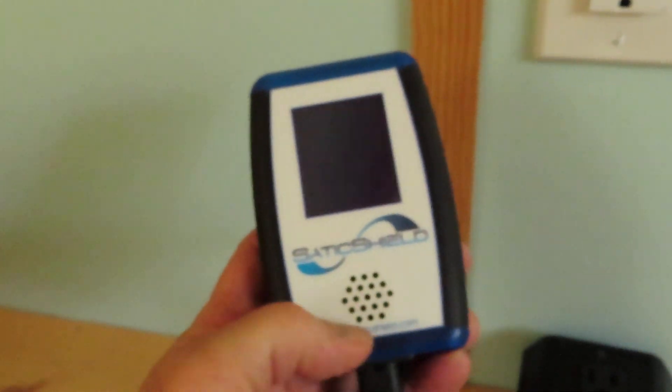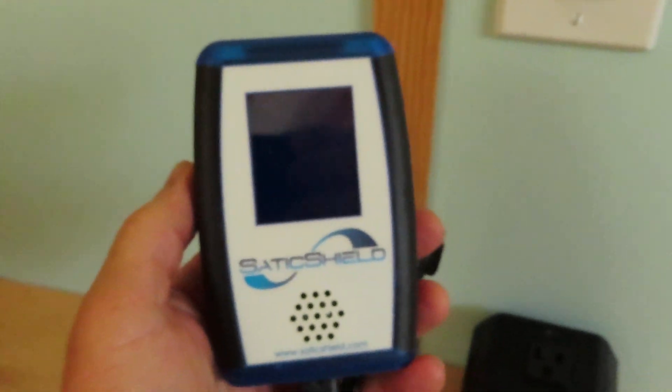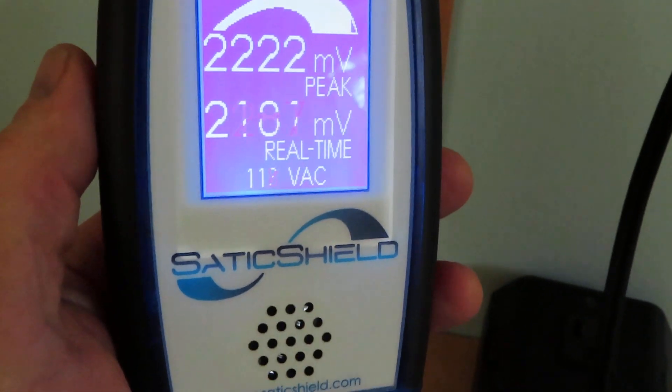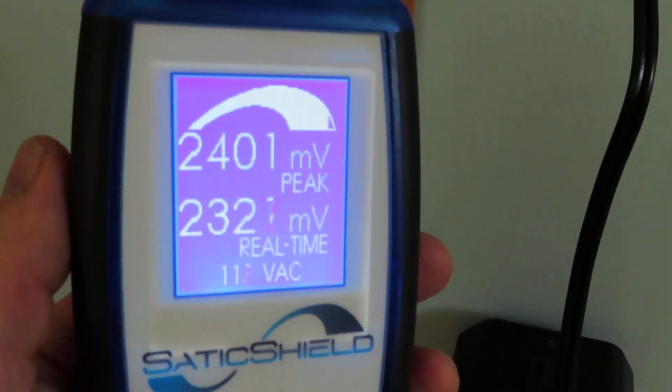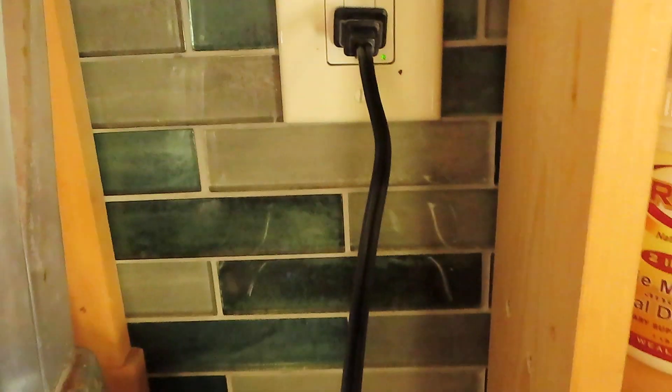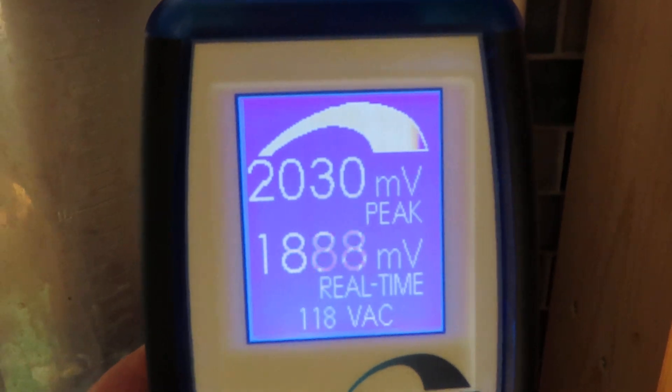Any solar powered home has super high dirty electricity — extremely high. So here we have a Static Shield electromagnetic interference meter. This is a dirty electricity meter. I'm going to plug this in and show you the tiny home without any of the static filters, dirty electricity filters, plugged in.